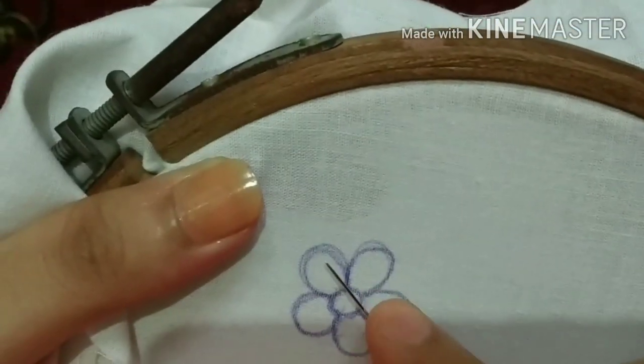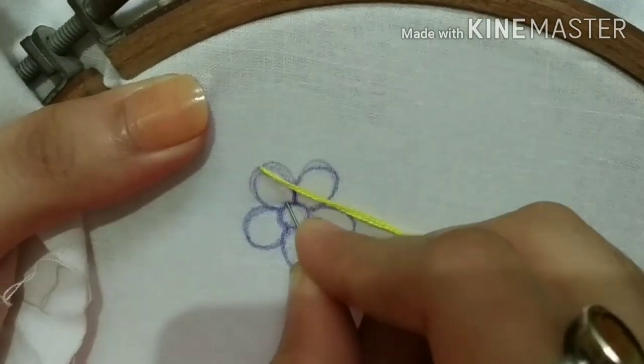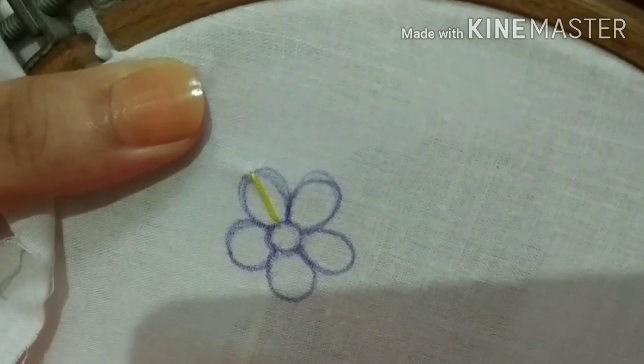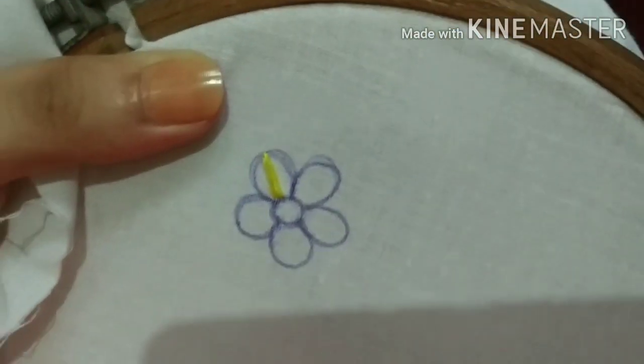Then we need to do a stitch here — this is satin stitch and it is very easy to do. What we need to do is fill the flower from one petal, starting from the middle, and then put it in the center. We will complete one side first and then complete the other side as well.